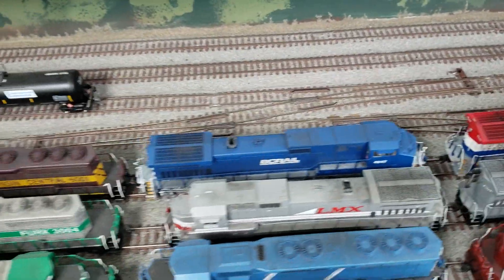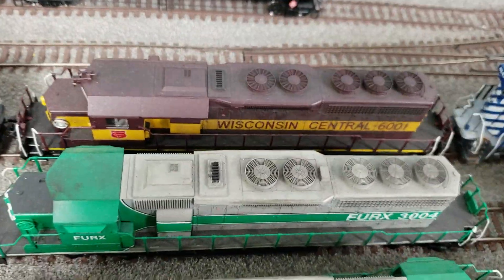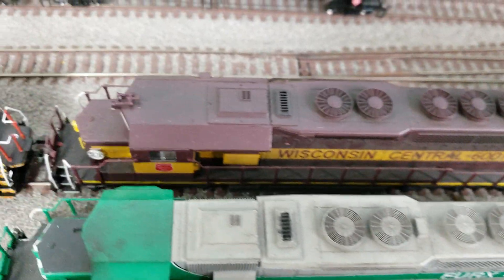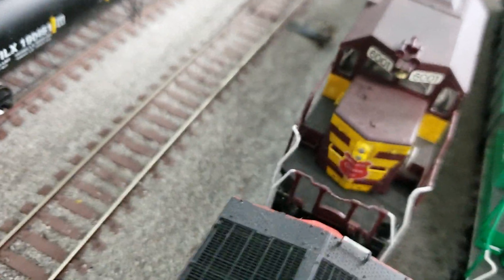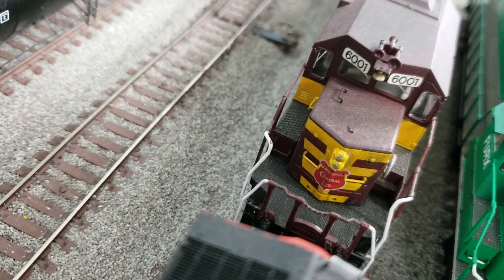Here's another Cotto locomotive that wasn't done prototypically — SD-40 Wisconsin Central 6001 didn't have the canopy on it, so I put the canopy on it. I put the headlight where it's supposed to be on the nose, and I put the bell up there in front of the cab.